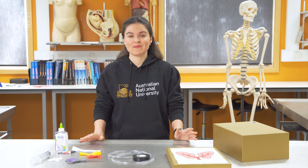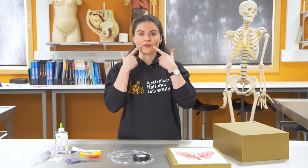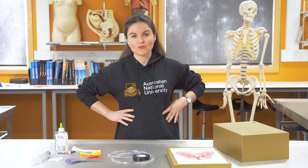Your respiratory system is the system in your body that enables you to breathe in oxygen and breathe out carbon dioxide. It's made of your nose, your mouth, your trachea which is the windpipe that connects your mouth to your lungs. You've got a left lung and a right lung. It also involves some really important muscles like your diaphragm and intercostal muscles which sit between your ribs.